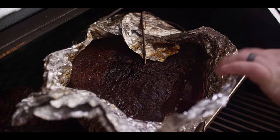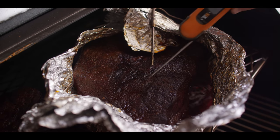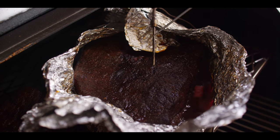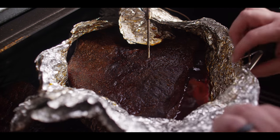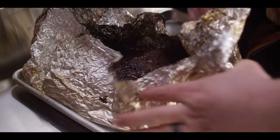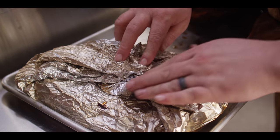Our brisket's been on for nearly 10 hours now. We had a nice stall out there for a while - and by nice I mean annoying - but it happens. Sometimes that temperature's just not moving. It took a little over an hour for us to break through that stall, but now we're sitting pretty, probing tender. We're at about 203 to 205 internal. The really important part is how does it feel - there should not be a lot of resistance when we're probing, and that's kind of where we're at right now. So I feel really good to pull this guy off and rest it. We're gonna let this rest for at least 30 minutes before we're slicing into it.